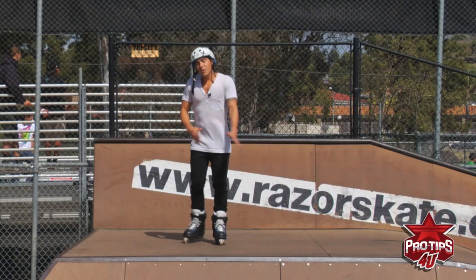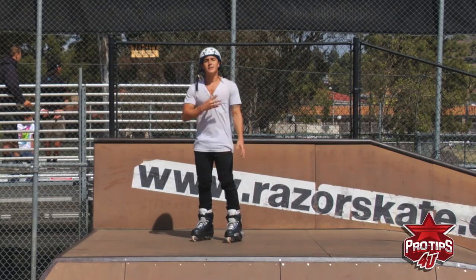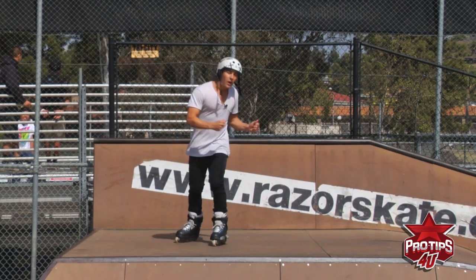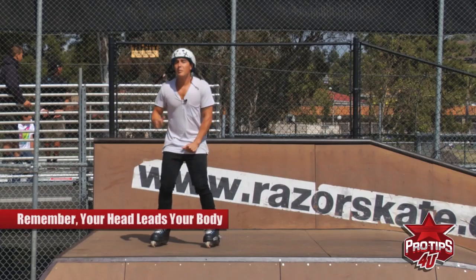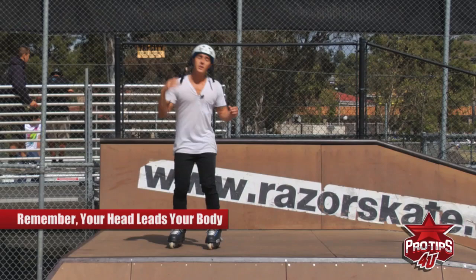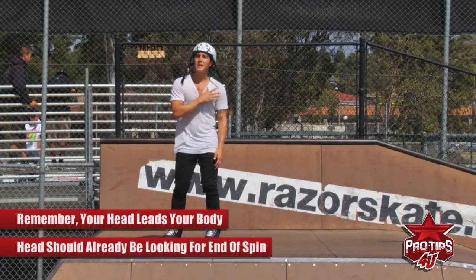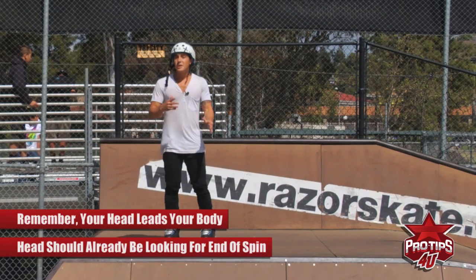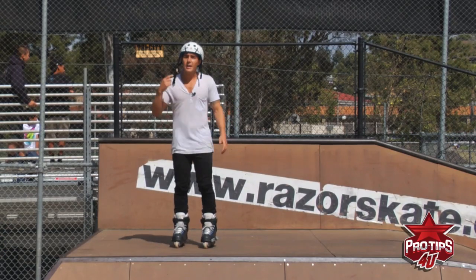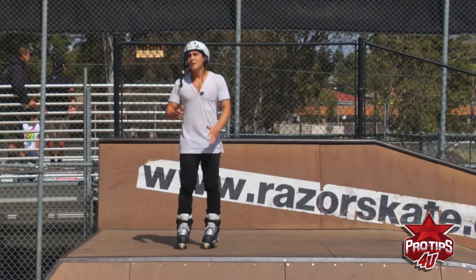Another important element is when you're throwing your 900, it's always important to remember that your head leads your whole body. A lot of times when people start doing big spins they know how to turn their body but they forget to move their head — they forget that their body is going to follow their head. So when you spin you always want to make sure that when you throw your 9 your head is already looking for the end of the spin. Once you do this enough you're going to learn to spot it a lot sooner and your body is going to start learning how much you actually have to throw and turn for the 900 to be completed.